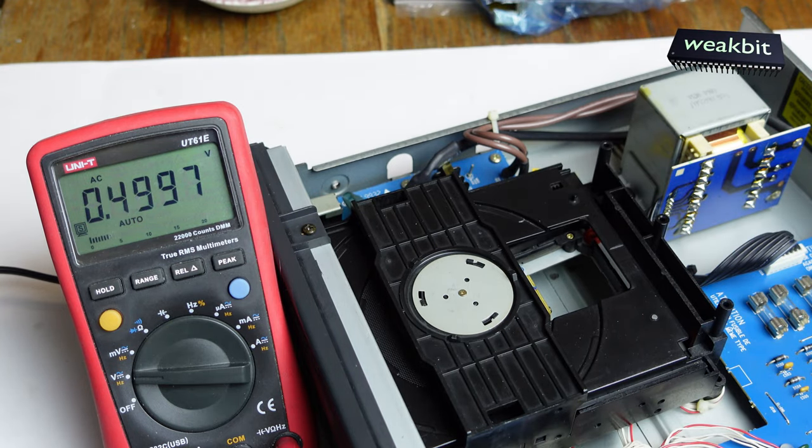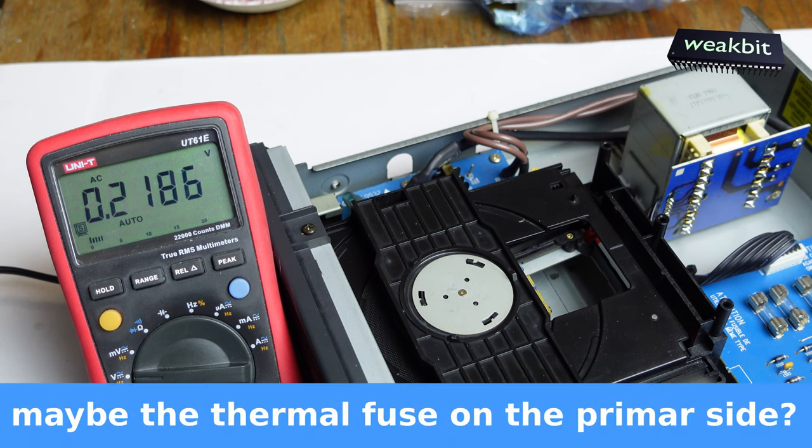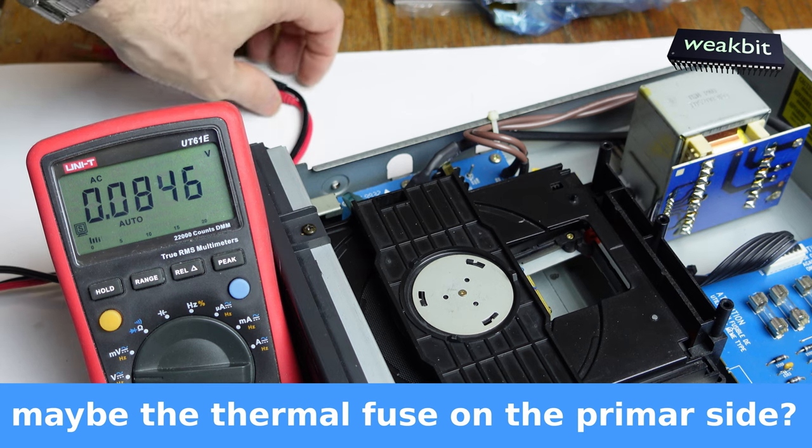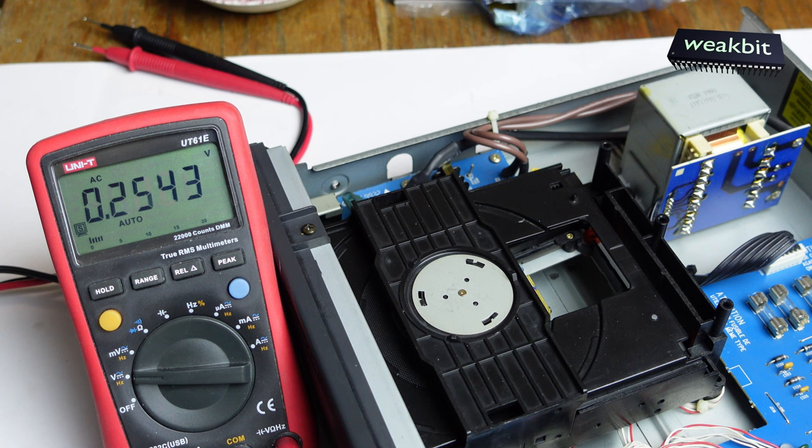Maybe the transformer is broken - I think so. That's typical of NAD. The most current is flowing in the power supply, heating and overheating the transformer over time. Maybe the thermal fuse is blown. That means there is an interruption on the primary side. We need to have a look at the transformer to check if that is the case.